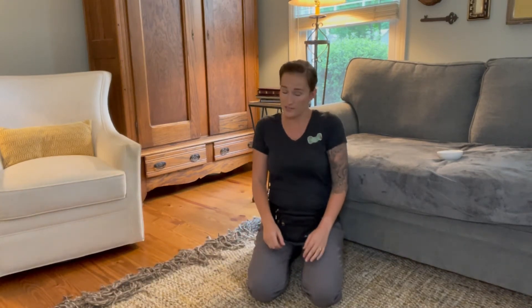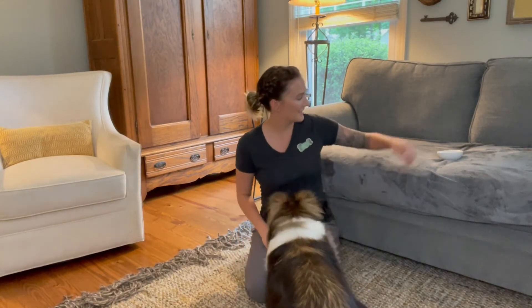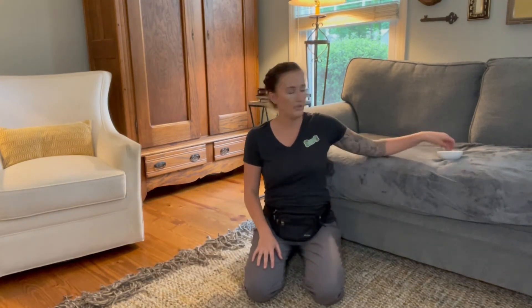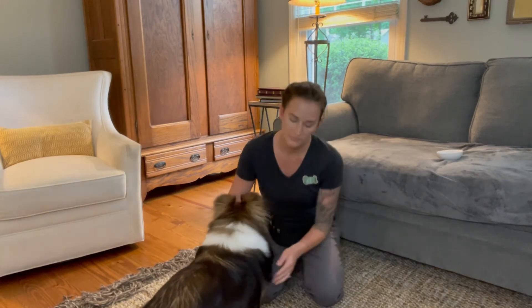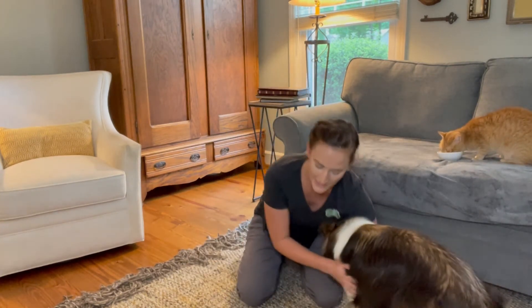I'm going to be conditioning the approach for the whole body restraint. All I want to do in the beginning is, as she's looking at me, put my hands kind of towards her body, and if she doesn't shy away or pull back, I'm going to reinforce that. I'll toss the treat away and wait till she approaches again — no pressure here, she can leave at any time. Taking it nice and slow in the beginning. I actually put my hands on her body that time, and I leaned towards her — she still didn't shy away, so I went ahead and reinforced it.